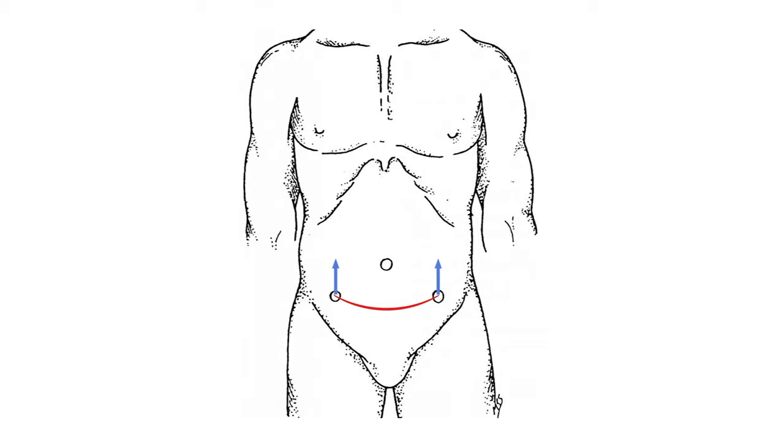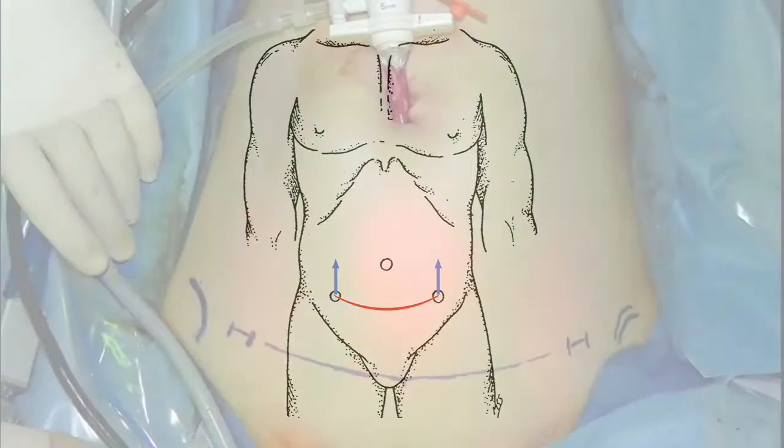After low Pfannenstiel port placement, the 8mm working ports can be easily translated superiorly due to the relative laxity of the pediatric abdominal wall. HYDES port placement is also feasible in infants, as they have sufficient abdominal laxity to superiorly translate the lateral ports after placement, such that lack of working space is not a limitation.